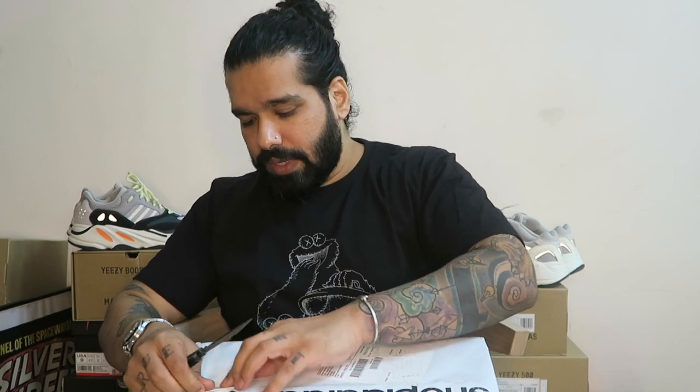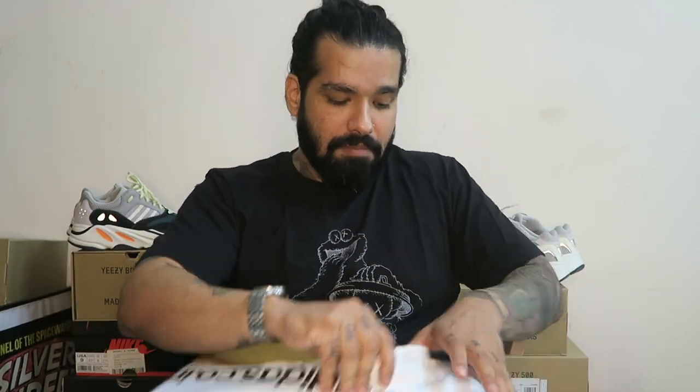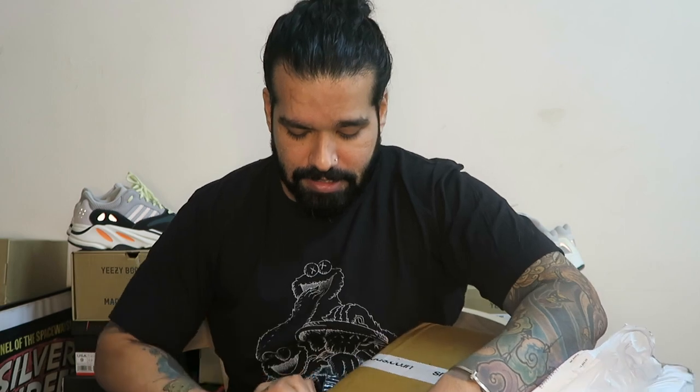I was in Lonavla for the weekend when this drop happened and I was like, man, I'm gonna be hotspotting. The internet — I don't think I'll really score — but half an hour down the line I managed to add this to my cart because the traffic was so obscene. Let me just slice this plastic off completely.